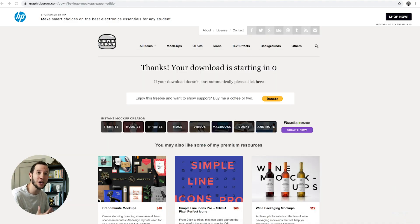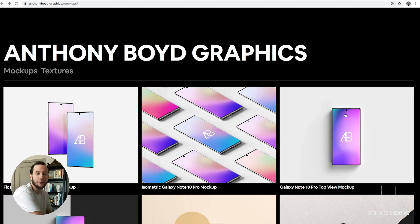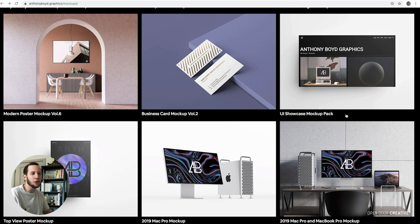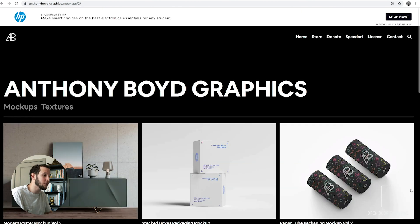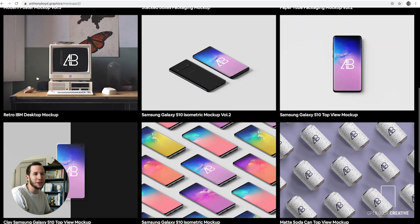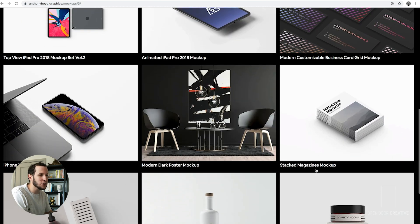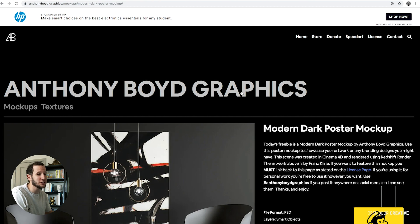Let's do it again, but with another site. This is anthonyboy.graphics slash mock-ups. This is the place to go for more contemporary mock-ups. Graphic Burger does have a great wide range of different things you can utilize, but this guy has a lot of interesting stuff that just looks a little bit different and is going to make you look a little bit different than the portfolio next to you. We'll keep looking through this, whether it's digital screen mock-ups or even this old-fashioned computer. We are going to land on this interesting contemporary poster.